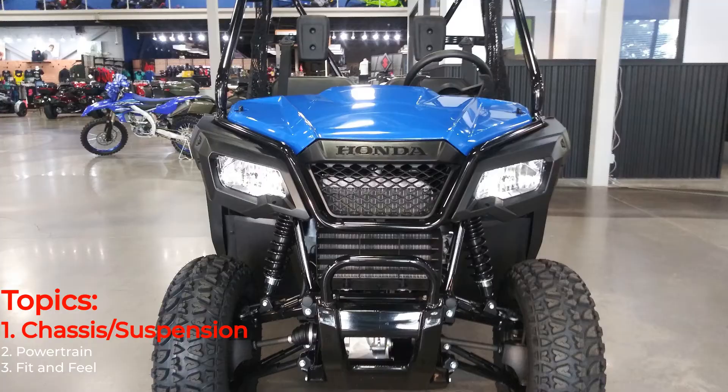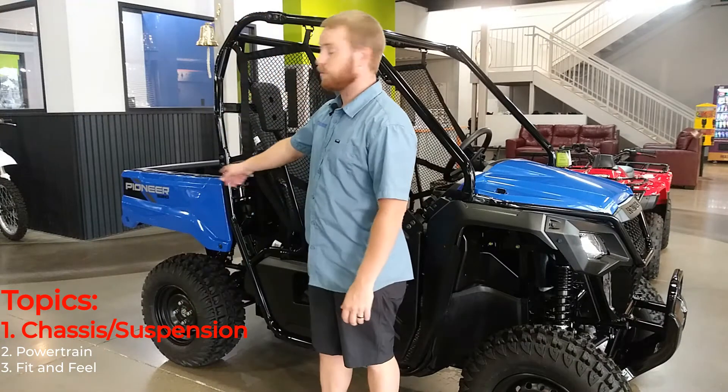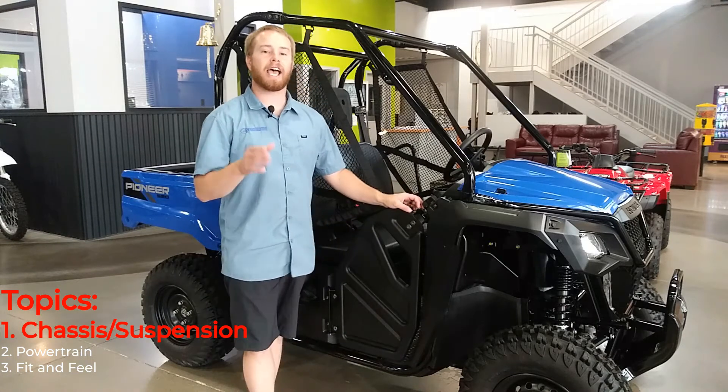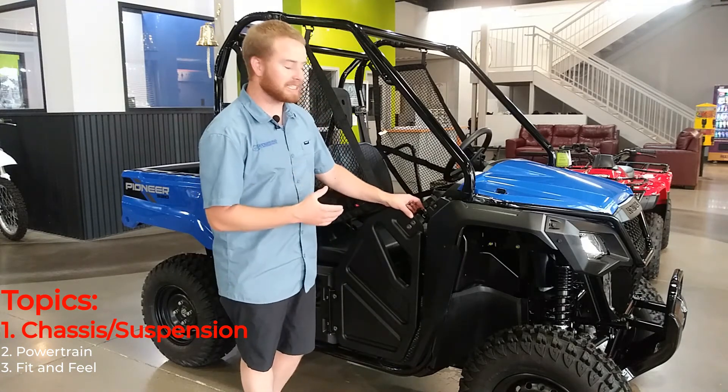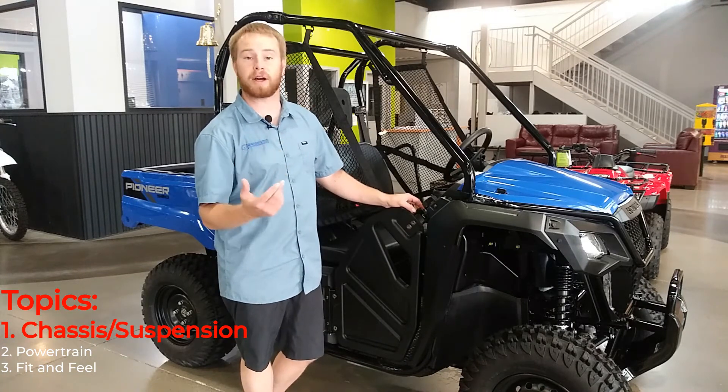When it comes to the 520 Pioneer, Honda has brought out a machine that is unlike anything else in the side-by-side game. This is a 50-inch category machine and it's the only 50-inch category machine with a dump bed. Honda has done a great job with this little 520 Pioneer, and I wanted to show you exactly what makes this different from the 500 Pioneer that this is the next stepping stone up from.